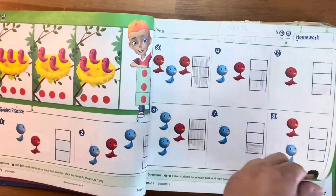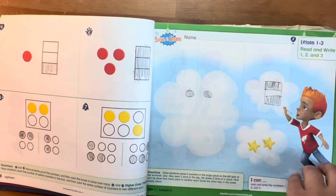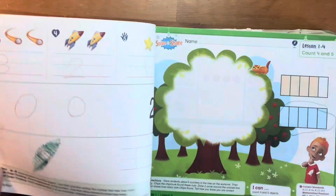I have used Envision for all my children, including my eldest, and I can say versions K through second grade are the best you can find. They are full of color, they are engaging, and really fun to do.